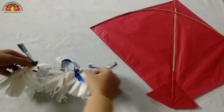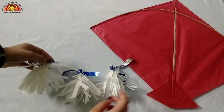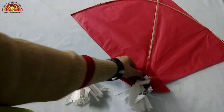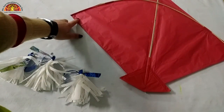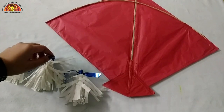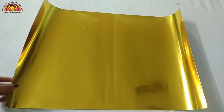I have made three pom poms - two for the corners and one for the kite's tail. Now we are going to tie them at both corners. Now take golden paper - you can use any paper to decorate.